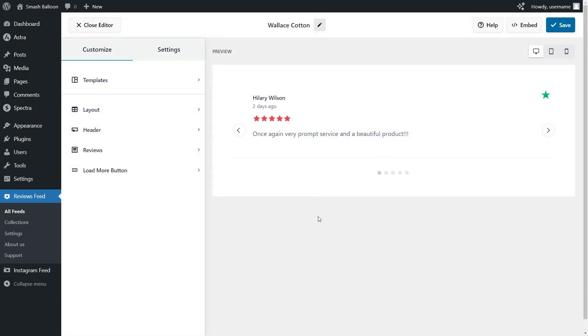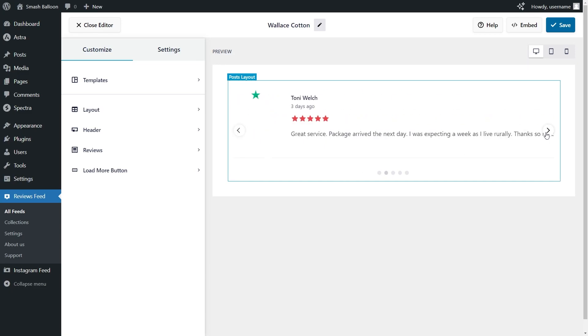Almost instantly, we have a beautiful preview of our new Trustpilot reviews widget. Since we selected the showcase carousel template, our reviews are displayed inside a swipeable carousel, which site visitors can swipe through like this.